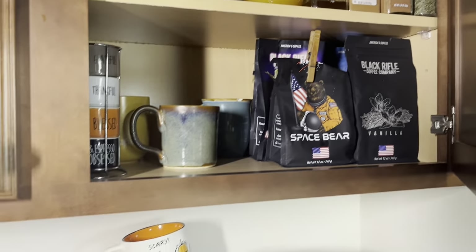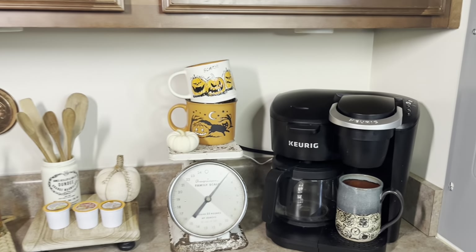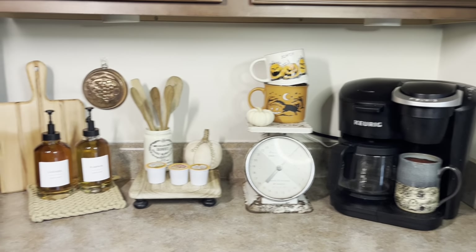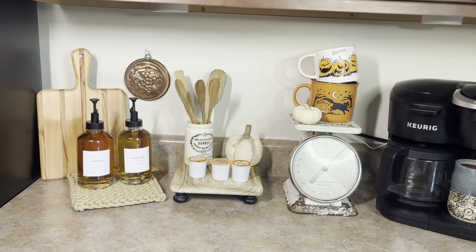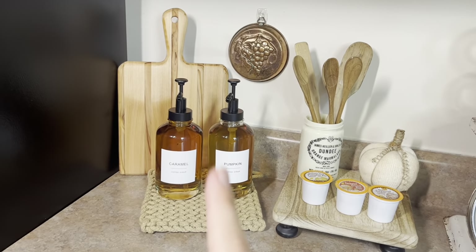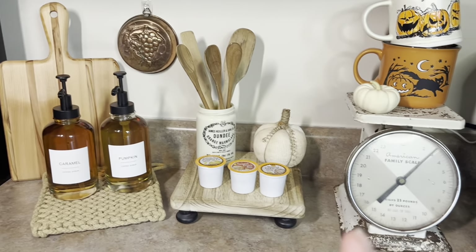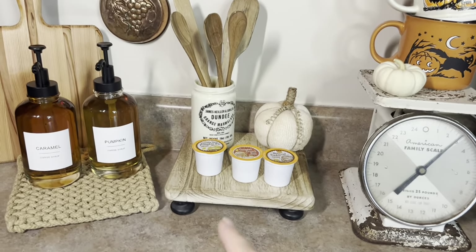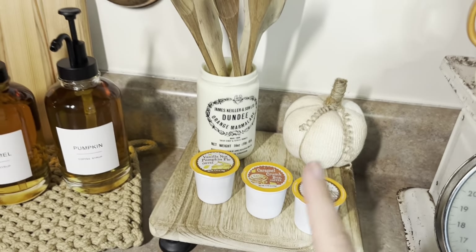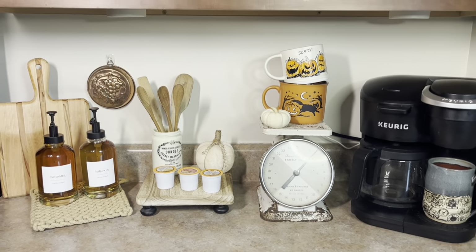That's really about it for my whole coffee bar area. I hope this has given you guys some inspiration — it doesn't have to be over the top. If you guys want these items, they are linked in my blog post on thelocalwillow.com. I also added in some extra coffee pods similar to these but not from Aldi. If you have any questions, let me know below.